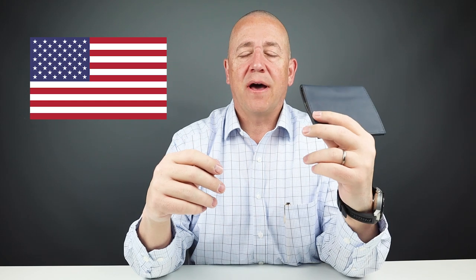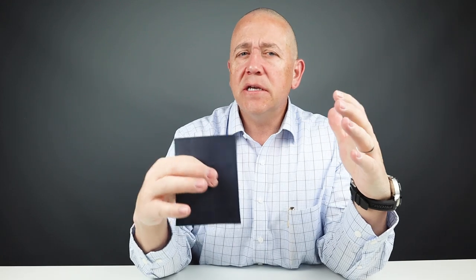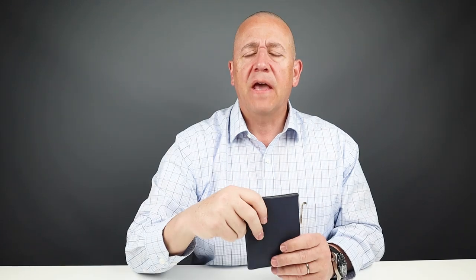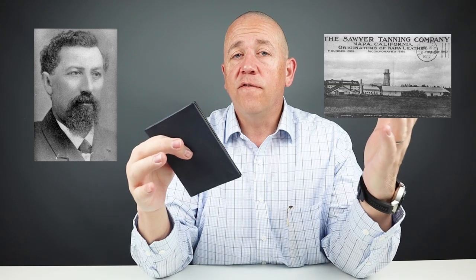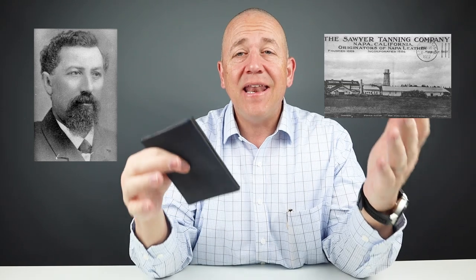All Allet wallets are designed and made in the United States — in California specifically. This thing has amazing capacity. The leather used is Napa leather, which carries characteristics of being very soft to the touch and pliable. As a side note, the process of creating Napa leather came from Napa, California, by a German tanner named Emmanuel Manasseh, an immigrant working for the Sawyer Tanning Company in 1871 — a process eventually patented by the company.